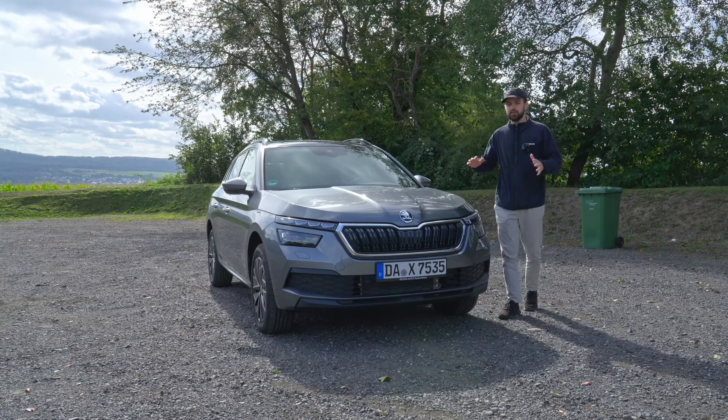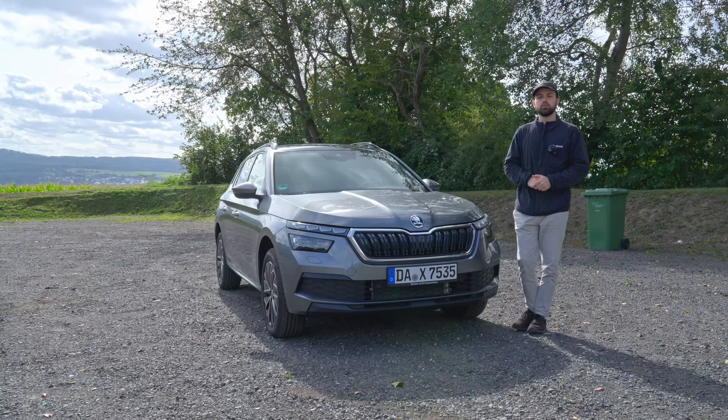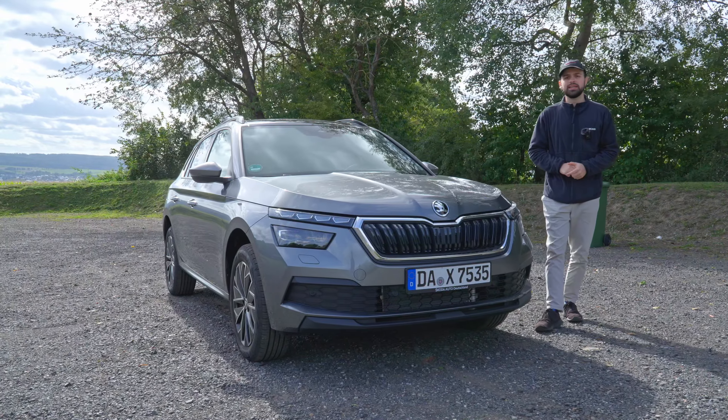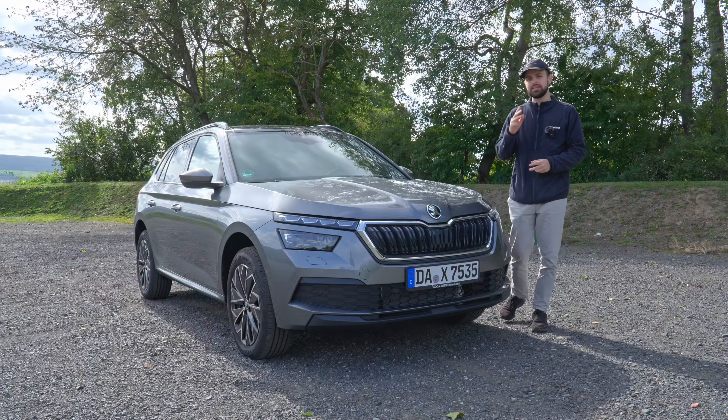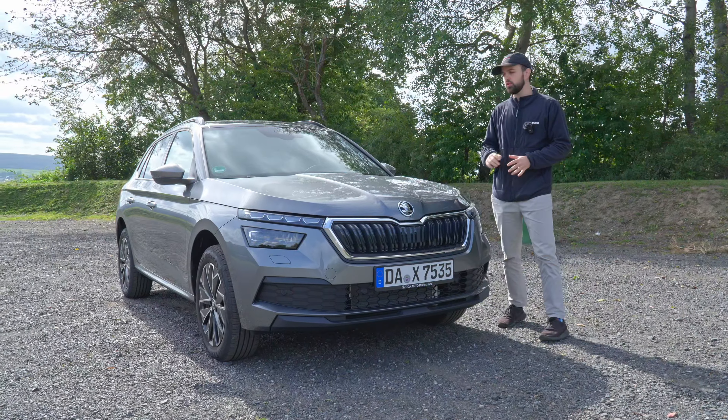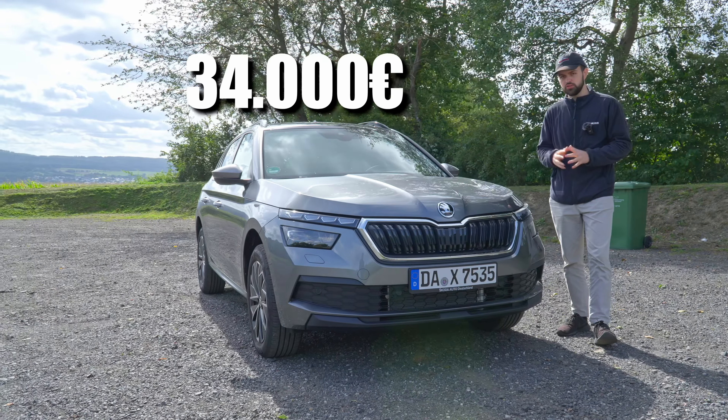The Kamiq without any options is going to cost you 24,370 euros. The one we have right here is the Selection variant. In Germany you have three different variants: the Essence, the Selection, and also the Monte Carlo. This one is going to cost you with all the extras around 34,000 euros, so quite a lot.